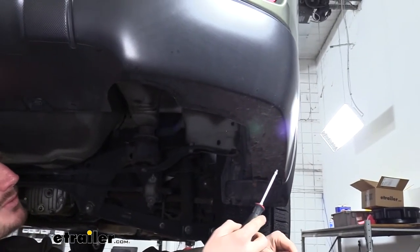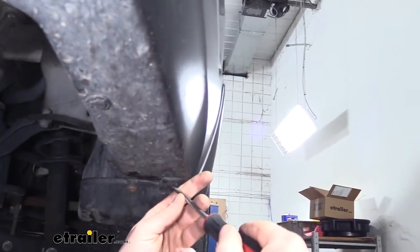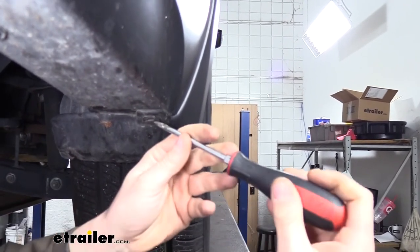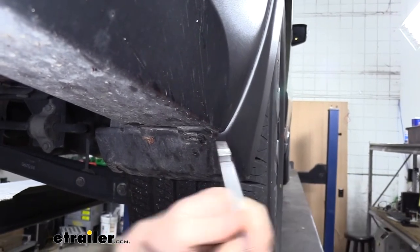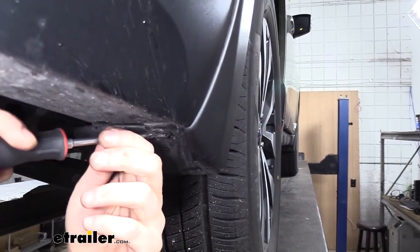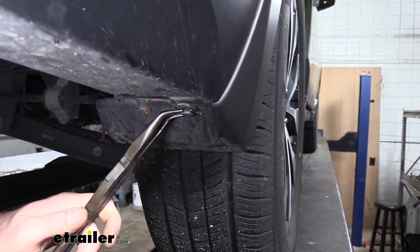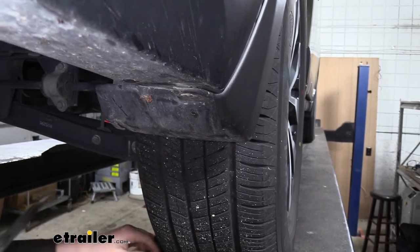We're now underneath the vehicle and we're going to take out all the push pins along the bottom that run all the way around underneath — there are a total of seven to take out. Use your flat-bladed screwdriver to pop out the center first, working your way around the little notches. These pins are very fragile; they tend to break after even just a year, so go really slow and work them out. Dirt and debris get in there and bind them up, and the plastic becomes very brittle from the elements. If you're still having difficulty, needle-nose pliers or side cutters work well to grab it and work it out.